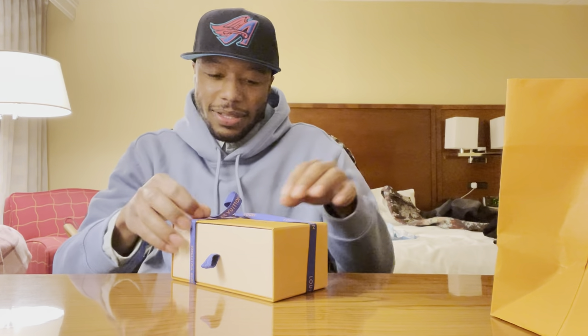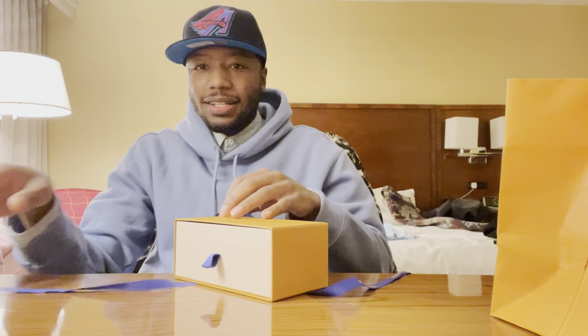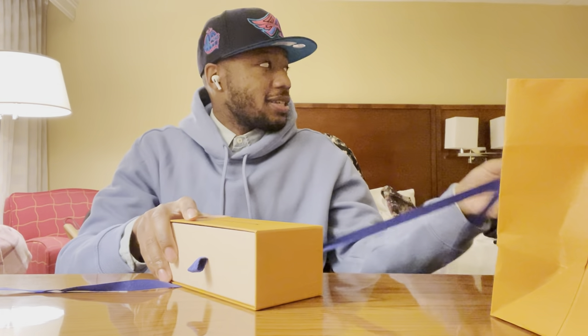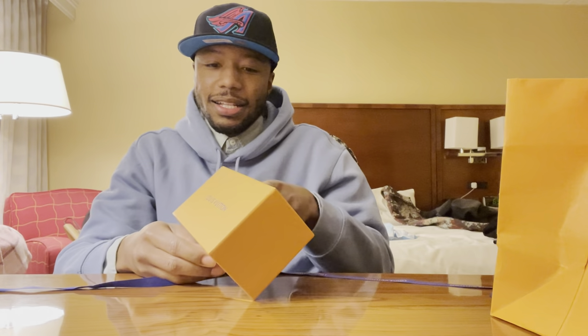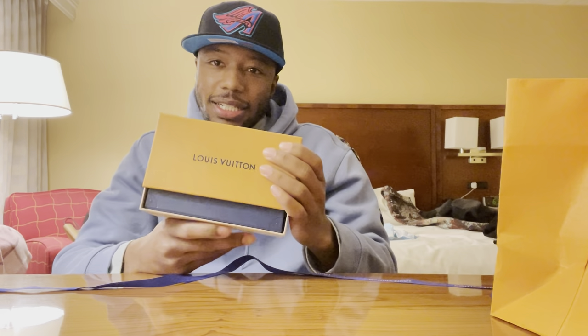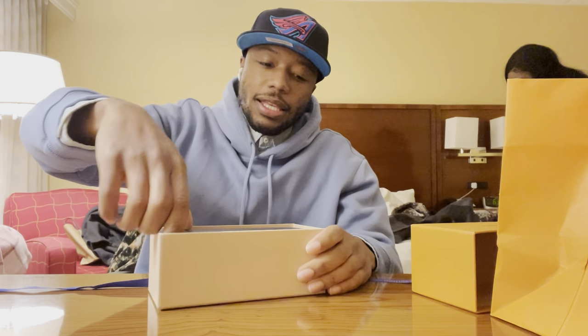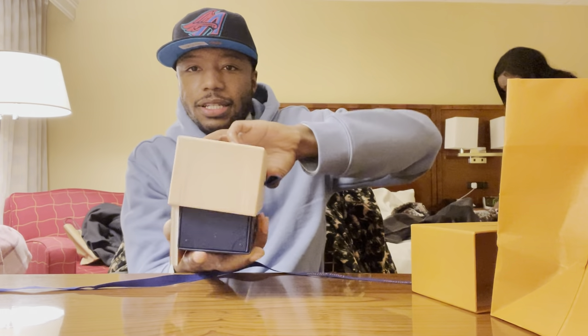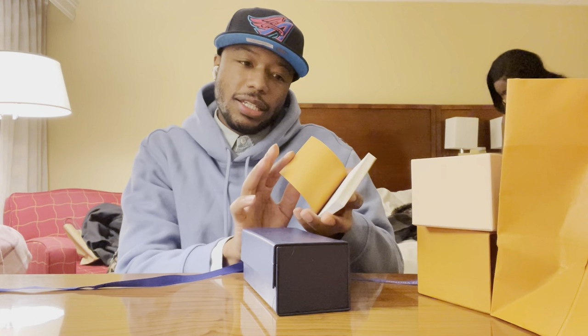I'll unwrap the ribbon. It's the Louis Vuitton box — everything orange. First layer. And of course, I got the instructions.